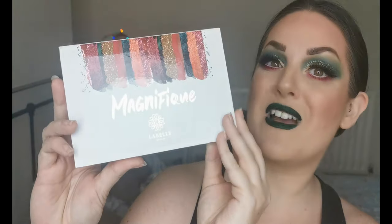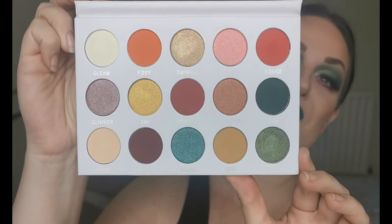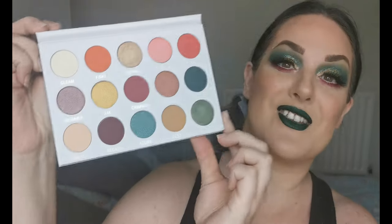Hello and welcome to another episode of Step Into Christmas. Today we will be creating this look using the Magnifique palette by LaBelle, the UK indie brand. This is a first impression for me, not just on the palette but on the brand, so very exciting. If you'd like to see how I created this look using the Magnifique palette, just keep on watching.